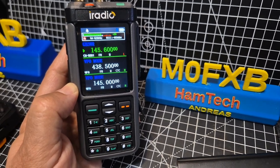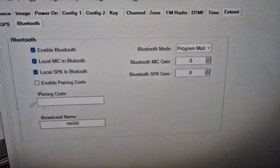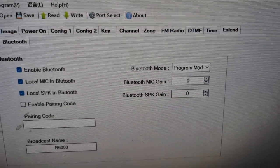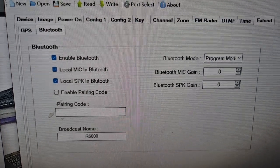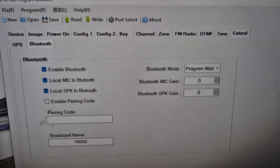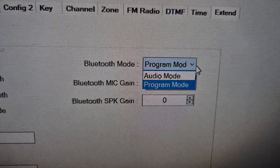Let me show you the software settings. Thanks to Rattel for their software — if we look here, Bluetooth, and it says program mode at the moment. We've got a few settings there. It's right at the end in the extend menu, and you've got GPS. I'm not seeing APRS there yet, but we have put a fixed location in. I think we need more work on the firmware yet. On the extend, you can choose program mode or audio mode.